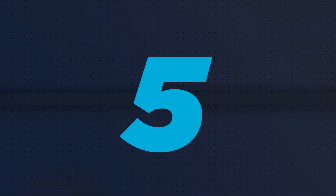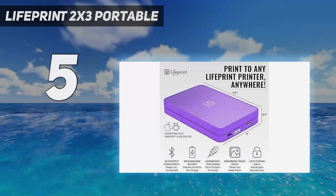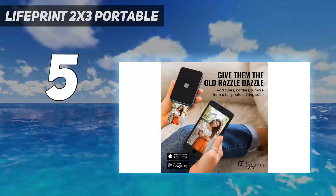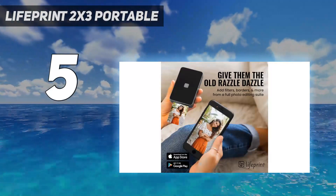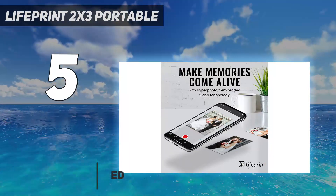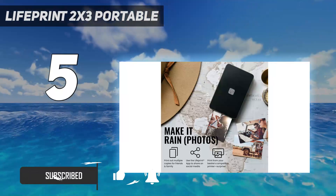Starting at number 5: the LifePrint 2x3 Portable. At 4.5x3x1 inches and 7 ounces, the LifePrint 2x3 Hyperphoto was by far the smallest and lightest we tested. It was also the fastest by far, taking around 30 seconds to print a photo.